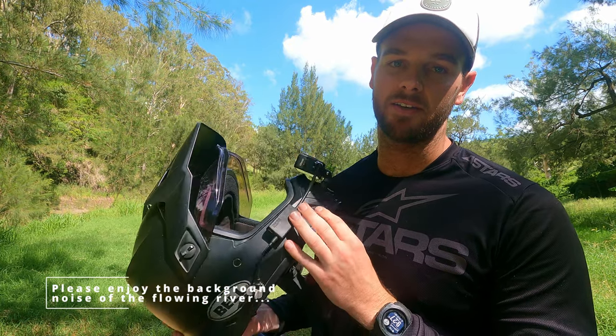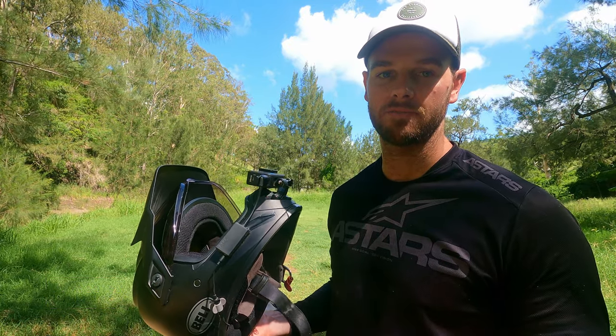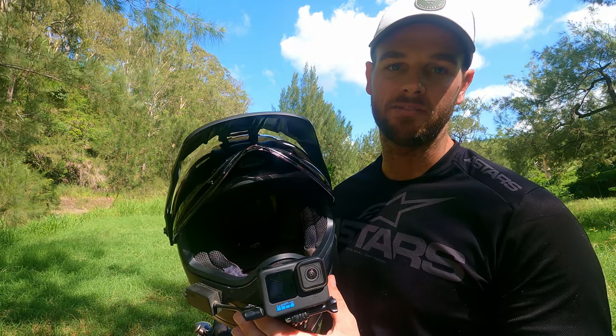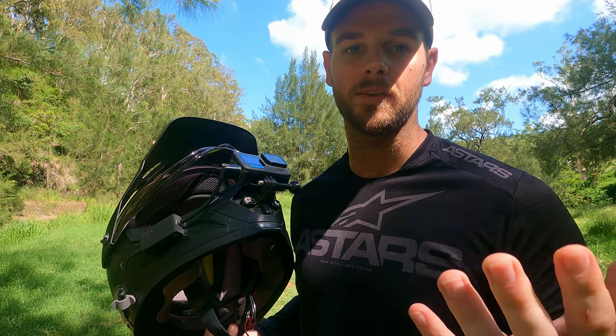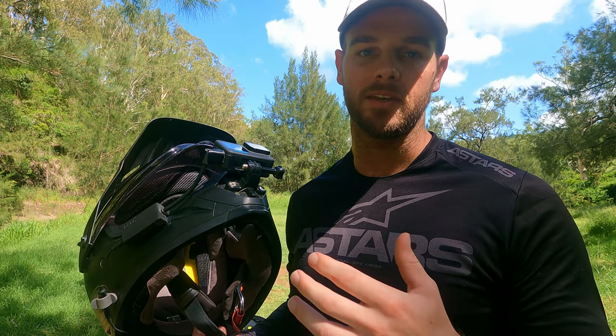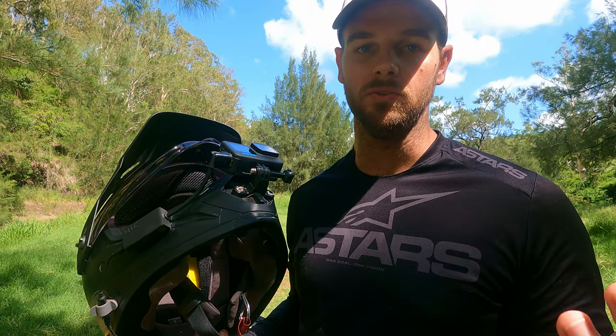This is my vlog helmet — it's the only adventure helmet I have anyway, but this camera stuff basically just stays on there 24-7. It's a Bell MX9 Adventure. I run GoPros and I've got two of them: this one on the helmet, and another one that's filming me right now which I use as my handheld unit for when I'm off the bike, if I'm camping, whatever it might be — just so I don't have to take the GoPro off the helmet and fiddle around with it. That's why I run two.